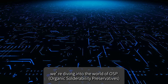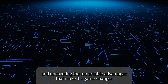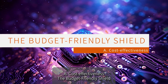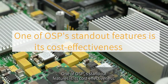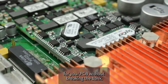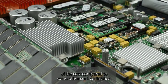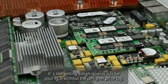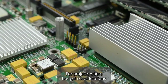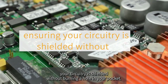Now let's uncover the remarkable advantages of OSP. First: cost-effectiveness. OSP offers a robust protective layer at a fraction of the cost compared to some other surface finishes. It's like getting a high-quality suit for your PCB without the designer price tag. For projects where budget considerations are key, OSP emerges as the hero, ensuring your circuitry is shielded without burning a hole in your pocket.